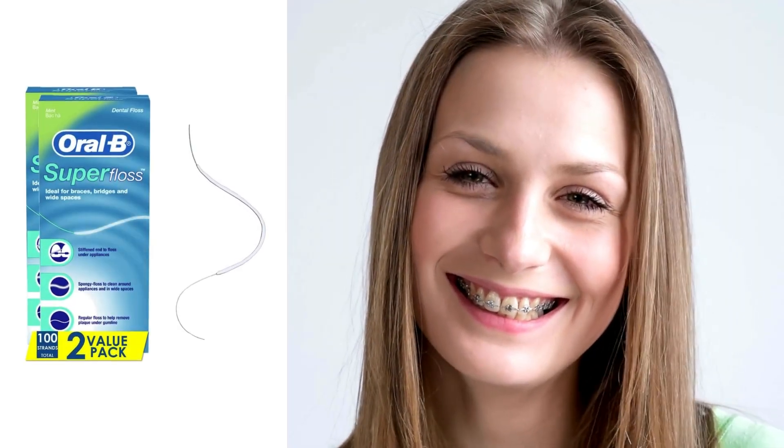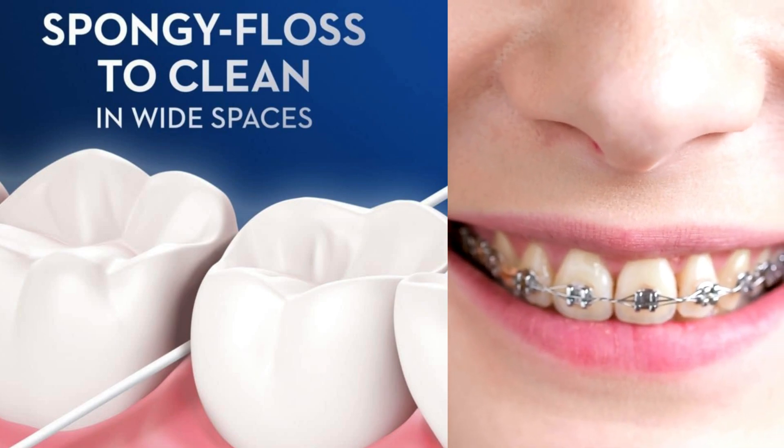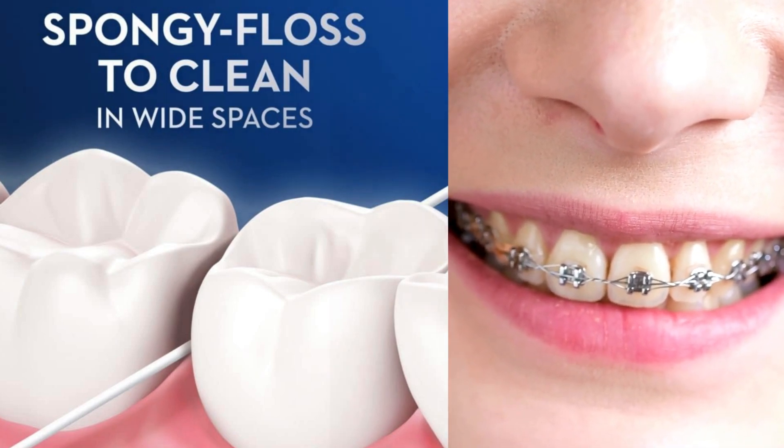The Oral-B Super Floss is a three-in-one solution for dental hygiene challenges posed by braces. The stiffened end is a game-changer — it works like a floss threader, making it a breeze to get under braces and appliances. After threading, the spongy part comes into play, perfect for cleaning around brackets and in wide spaces.